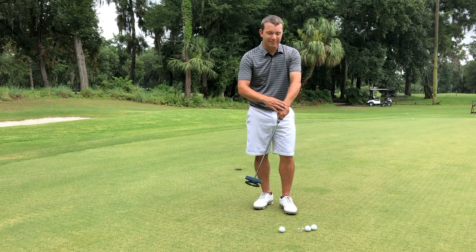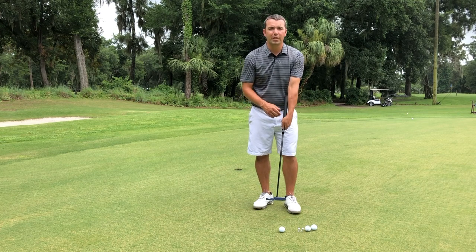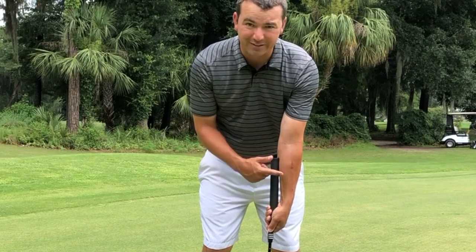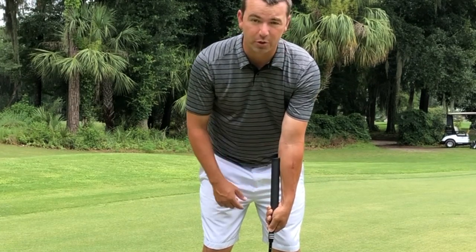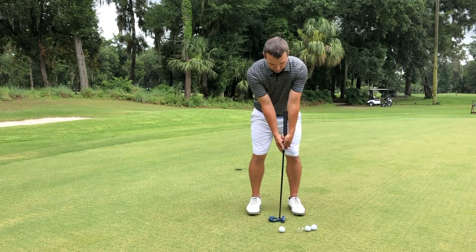The reason for that is it stabilizes your left wrist especially, and overall stabilizes the putter face. With the arm lock putting system, the grip actually sets in your left hand and also on your left forearm, and then the right hand sits just below that as well.